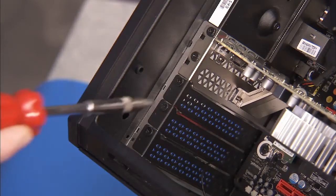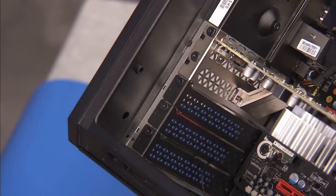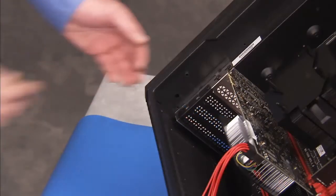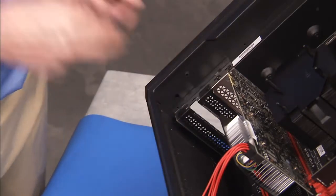If installing an additional graphics card, detach the two Phillips number 2 screws for the rear filler panels and remove the covers. Reserve the screws for securing the additional graphics card.